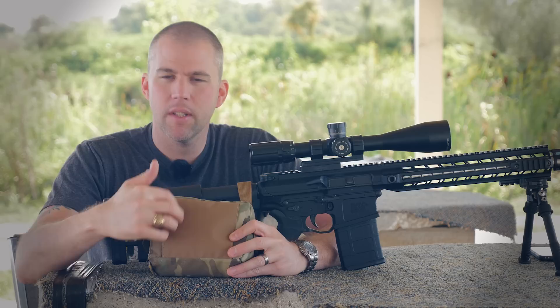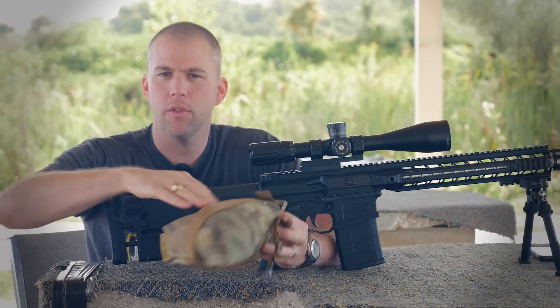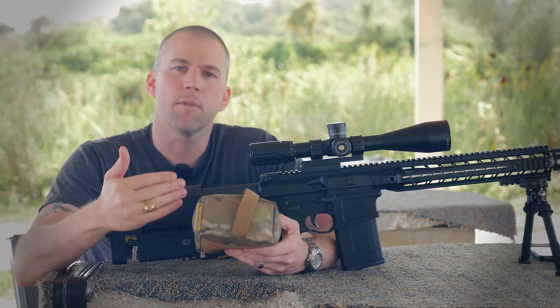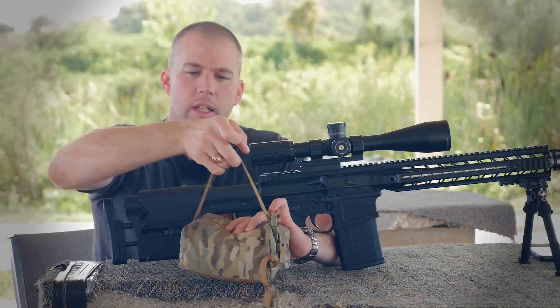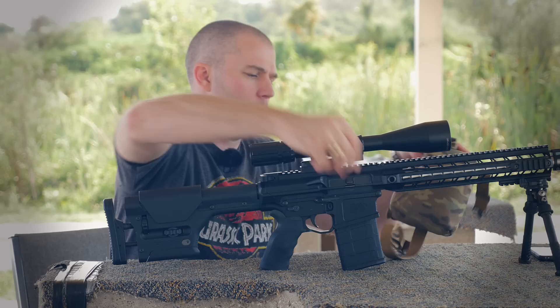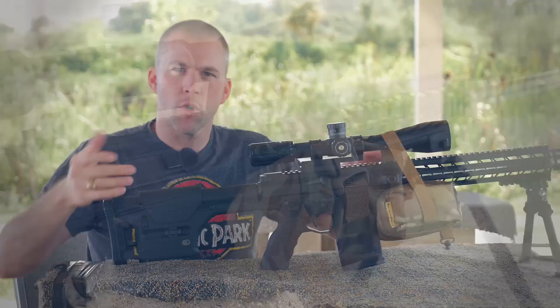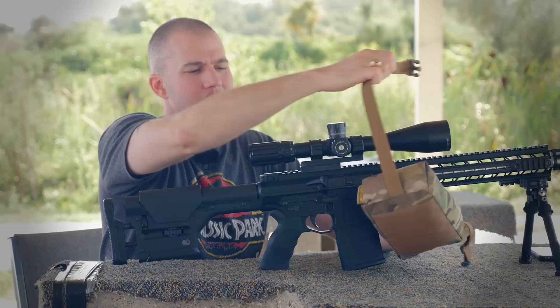You'll notice a couple of things on the Run and Gun bag: we have this nice little non-skid plate on the bottom, and on the top we've got this one-inch webbing loop with a quick release. This allows you to fold your bipod legs forward, slide them through here, and let the bag hang underneath the forend of your rifle for shooting on barricades. When fully extended, there's enough webbing to go all the way around the forend of most rifles, and on some rifles like the MA-10, you can even go all the way over the objective of the scope.